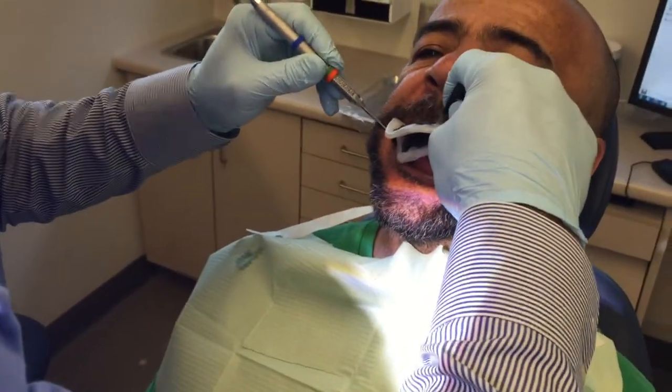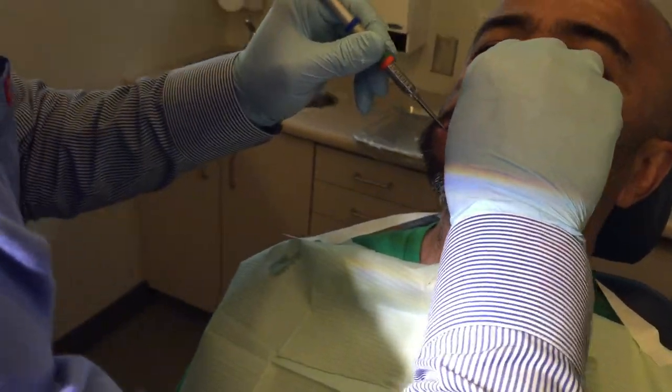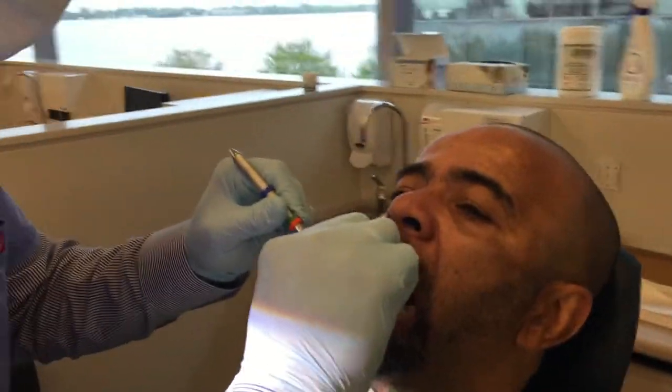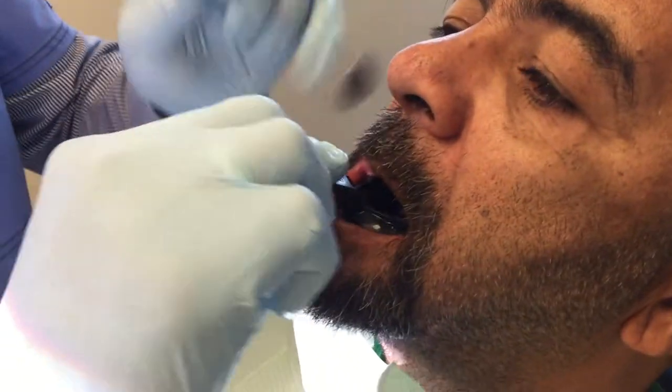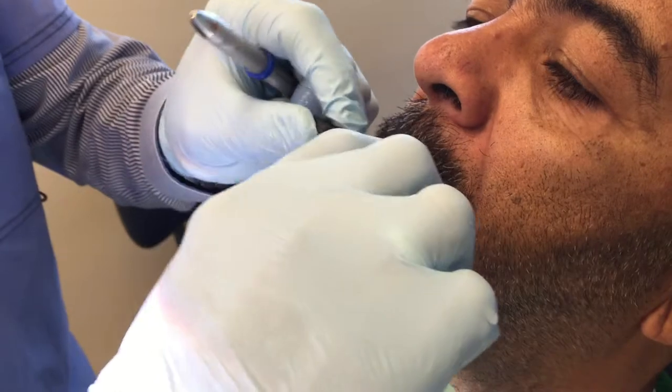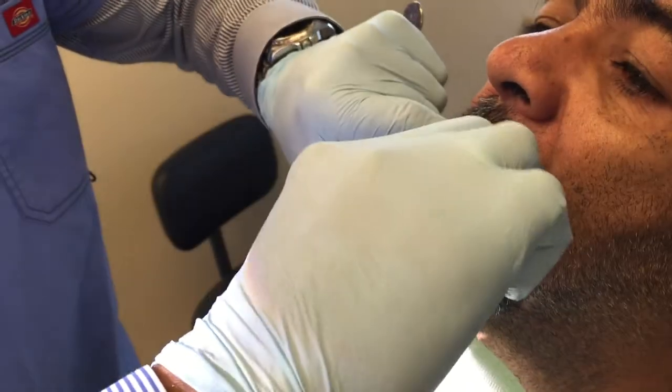Relax your lips for me, Robert. It's a little bit loose there. Open for me a little bit. Raise your tongue up. I'm going to tuck the tray under the tongue. Relax your tongue. I'm going to push it back just a little bit right there.